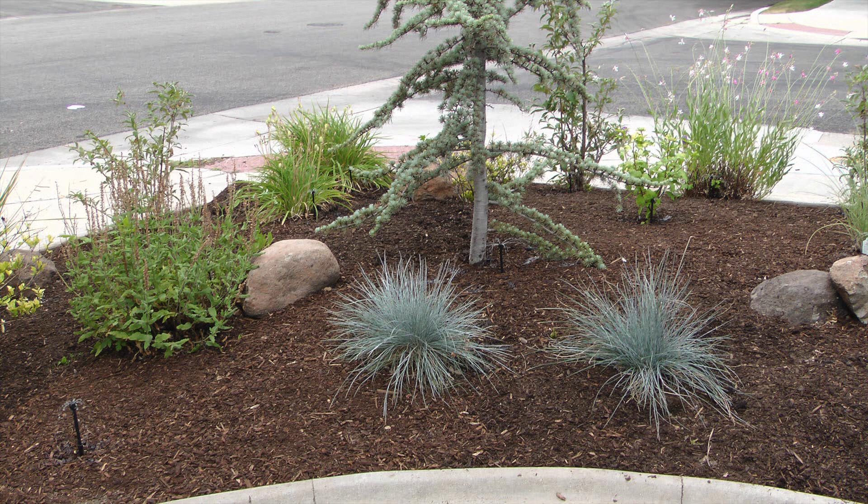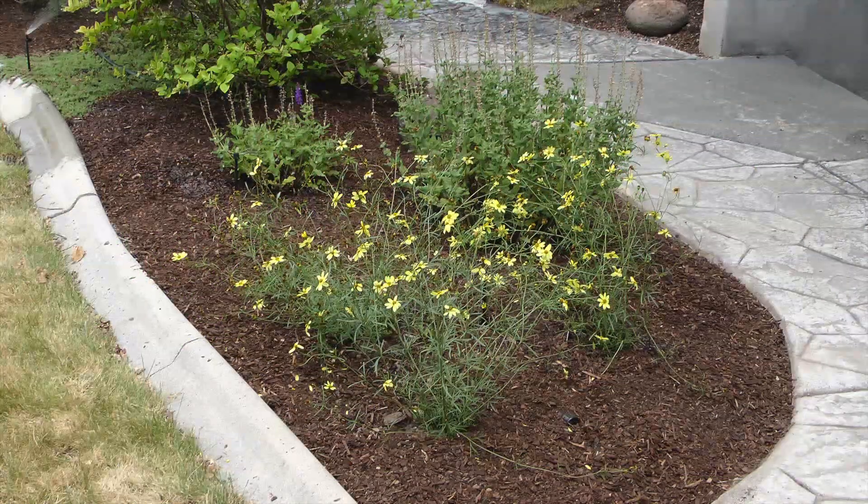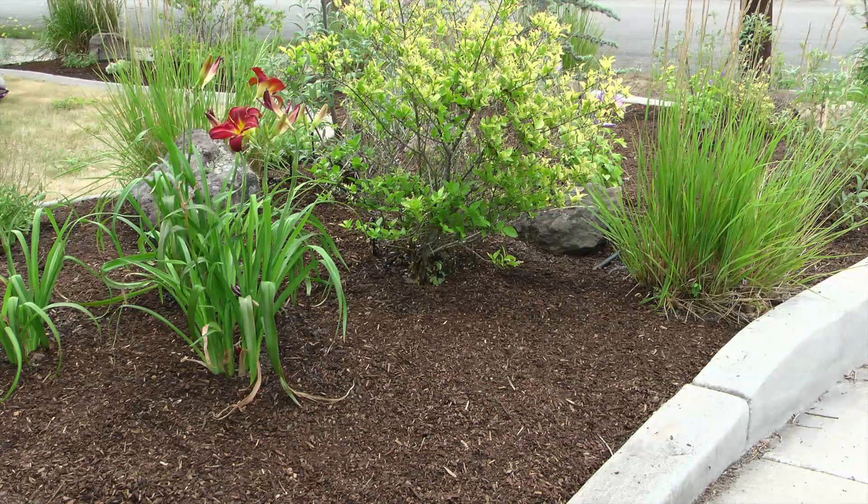With the mulch installed, all it's left to do now is take a bit of time to stand back and admire the results. The mulch gives the planter area an appealing background texture and even my neighbours are commenting on how good the planter area looks.